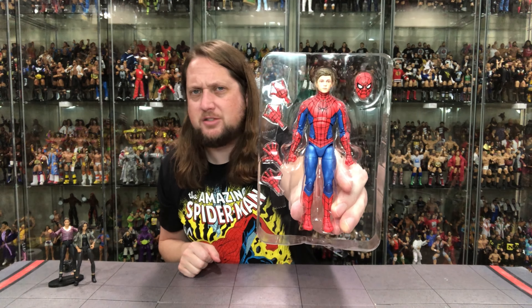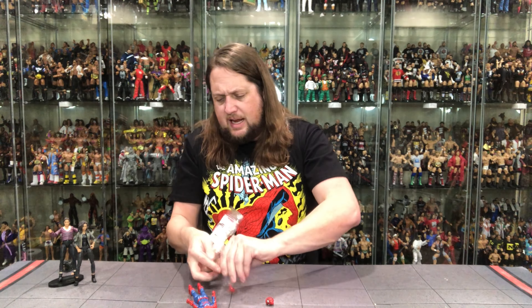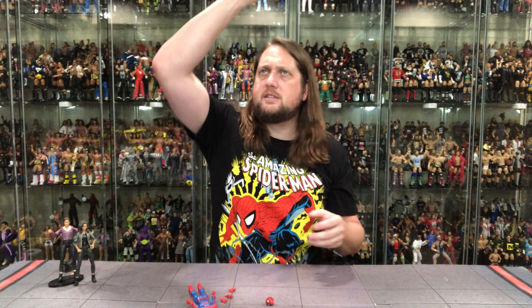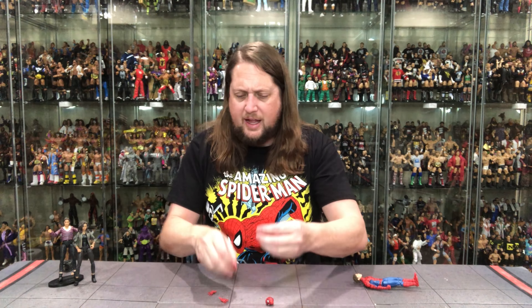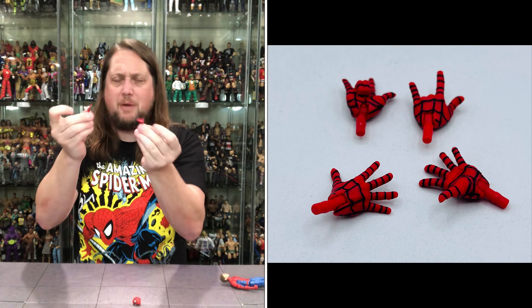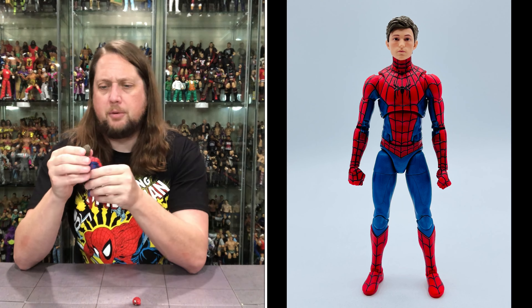A very classic Spider-Man suit on this one — very classic, hitting home for me, dare I say no way home. I do like this outfit. Popping these hands out, got some tape holding everything down. Can we get the I Love You Brudder hands out — there it is. Starting with those I Love You hands, like a young Jimmy Superfly Snuka. He's going to be spinning webs all day long with those. Then you do get the wall-crawling hands, which we always like with Spider-Man. And then the Fist of Fury — those are the three Spider-Man hits. Two Fists of Fury right out of the package.